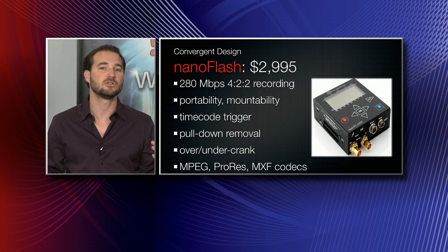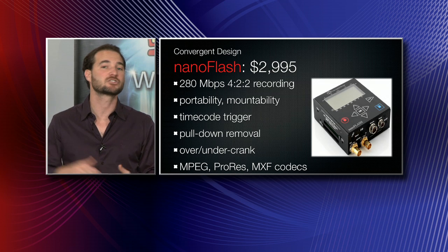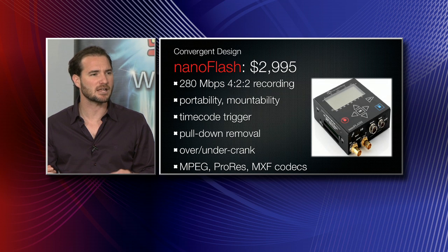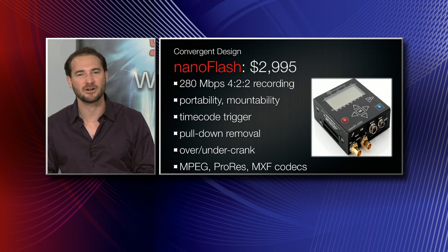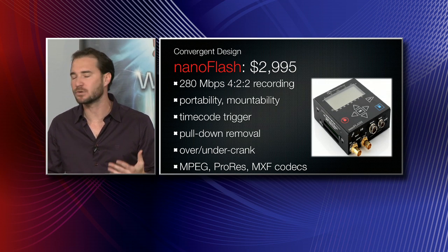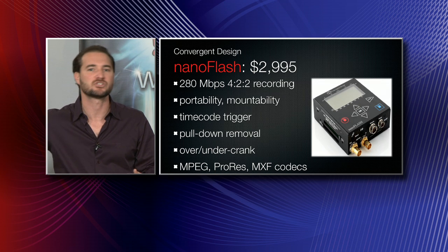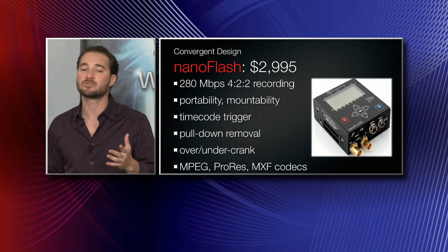The Nano Flash is chock full of interesting codecs. You can record in MXF — great for Avid, EDS, and Adobe. You can also record in ProRes codecs, which is perfect for Apple's Final Cut Pro. And finally, you can record in MPEG codecs — useful if you're going directly to Blu-ray. Record in MPEG, do your editing in MPEG, and burn it straight to a Blu-ray disc.